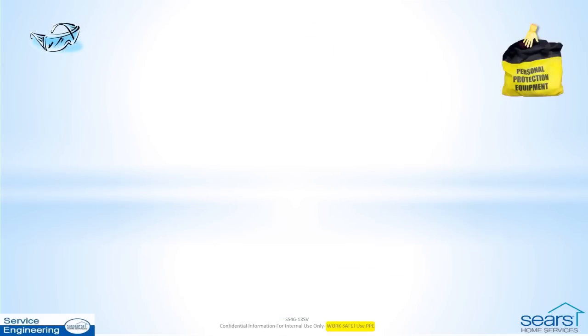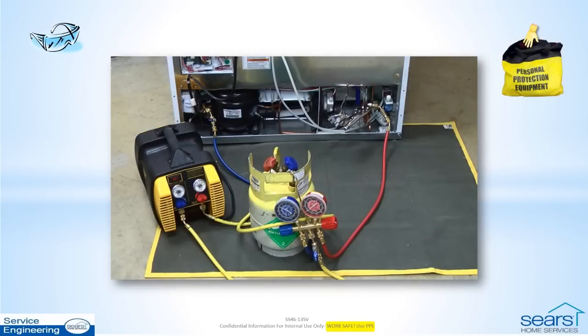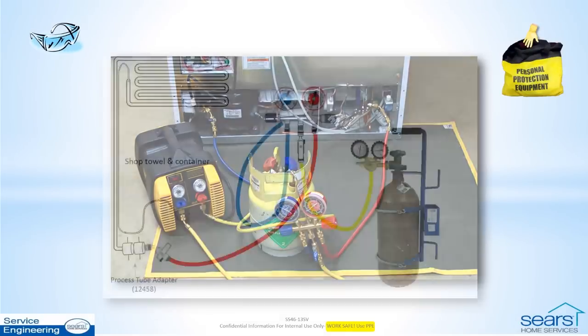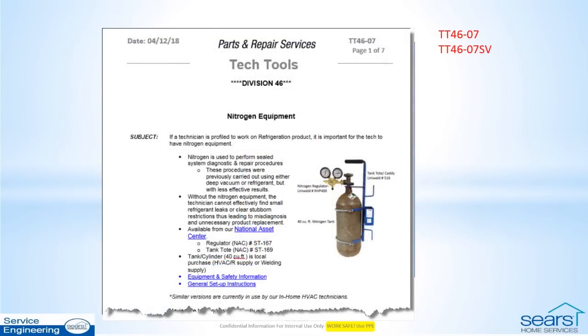Work safe. Always use personal and property protection equipment. After all refrigerant has been recovered using standard procedures, the low side is isolated and nitrogen equipment is connected to perform a reverse purge at the low side design pressure limit to dislodge the obstruction in the cap tube. Follow the general setup and safety steps listed and shown in Bulletin TT46-07 and the supporting video TT46-07SV.